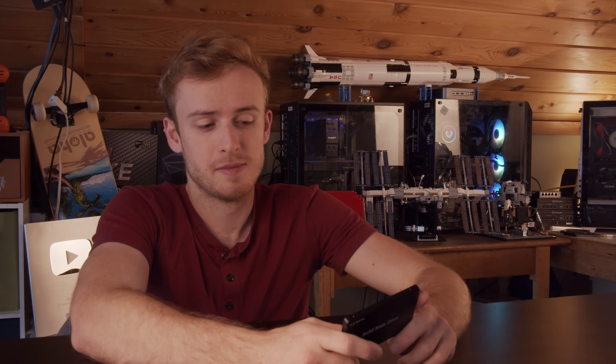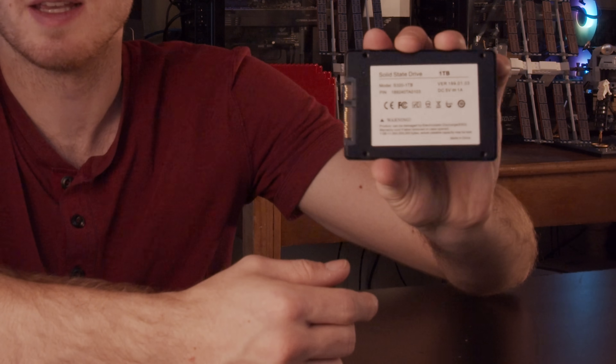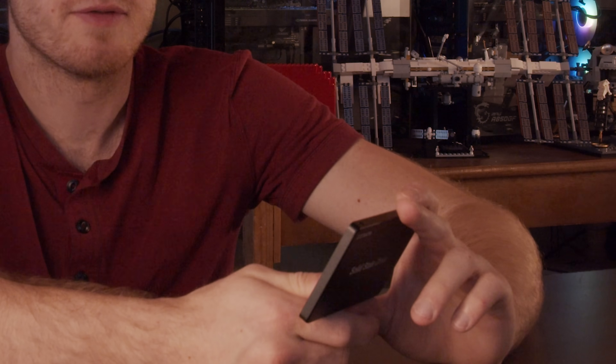So our solid state drive arrived. A couple things I'd like to point out: it's completely unbranded. Normally I don't have that much of an issue with that, but the back of this thing simply says 'Made in China, solid state drive, 1TB.' I will be pleasantly surprised if this is above 32GB. The first thing I want to do is plug it into my computer and see what size it actually is.